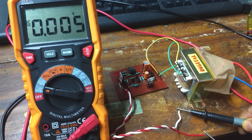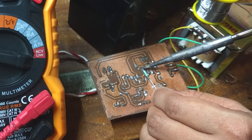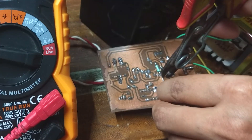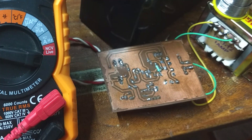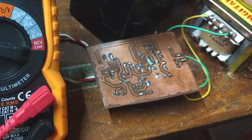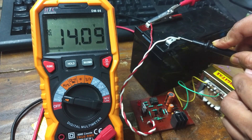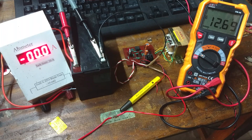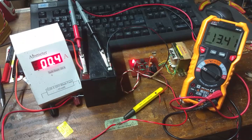The open circuit voltage is 14.36 volts, which is a little higher than expected. So I decided to solder a 470 kilohm resistor in parallel to R2. Now it's perfect.